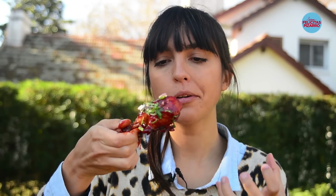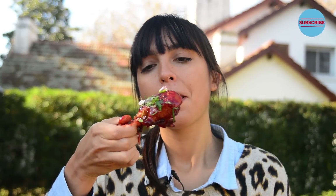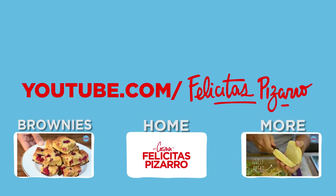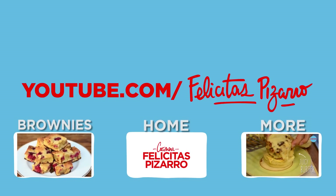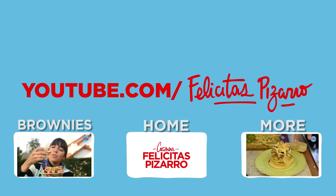So good, so addictively good — spicy, sticky, sweet, and tender. Please make them at home and tell me what you think! My name is Felicitas Pizarro. Remember, we are what we eat, and today we are sticky, sweet, and spicy chicken. Subscribe to my channel, share it, like it, and leave your comments below — let me know which recipes you're hungry for.